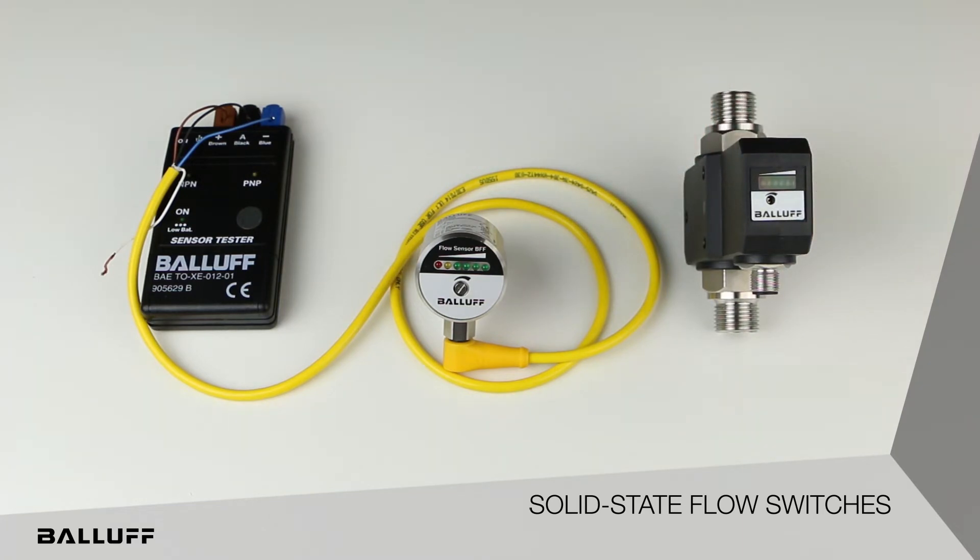The Balif flow sensors complement the already existing Balif temperature sensors and add to our line of process-oriented sensor products. Some important applications for this product are in the area of metalworking, where the sensors can be used to ensure the proper flow of coolant in a CNC cutting application. Another application might be to monitor the flow in a hydraulic power unit.